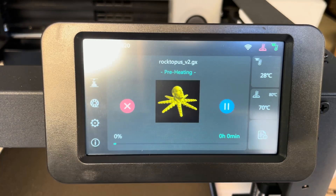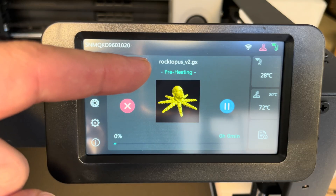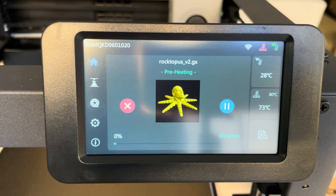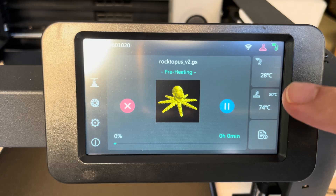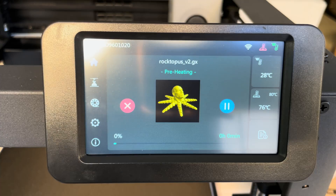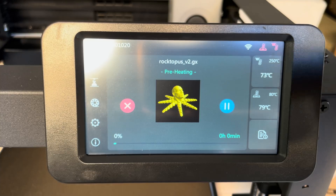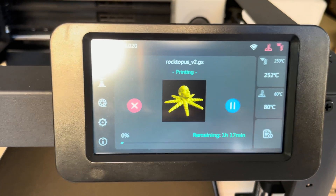Now that we've transferred the file to the printer, you can see the Roctopus file image on the printer screen and it is preheating. The bed needs to heat up to 80 degrees Celsius first — right now we're at 73-74 and it's increasing slowly. Once the bed reaches 80°C, the nozzle starts warming up to 250 degrees Celsius. We're now at 250 and the print will initiate.